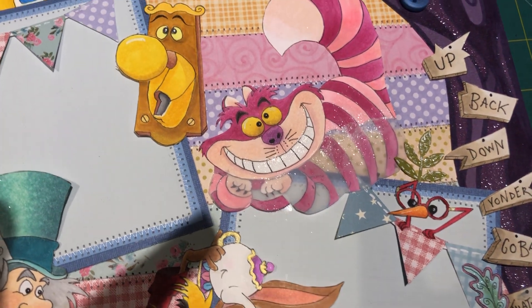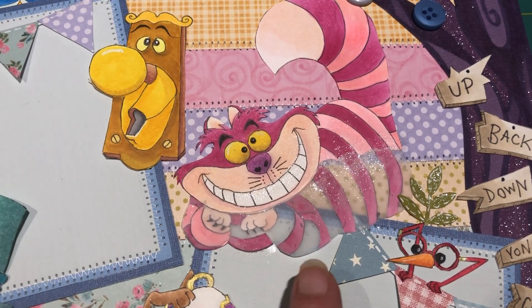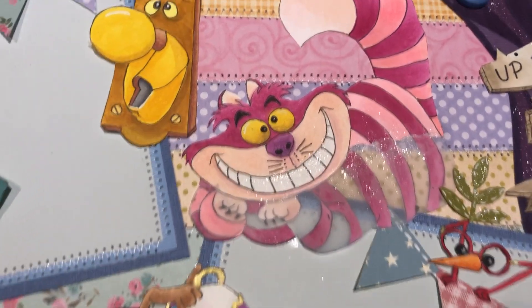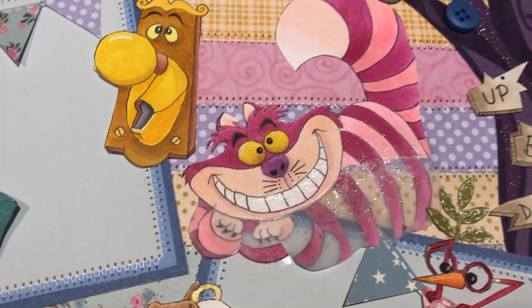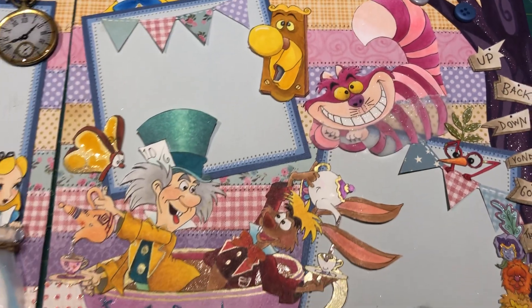The way I achieved the Cheshire disappearing effect was I drew him like I normally would, colored him in, then cut out the light pink stripes, put vellum on top, cut out the shape of his body, and added a little bit of sparkle where it was changing so it looks magical as he's disappearing. I thought that was really cool — you can see the paper behind right there. I think that covers the whole page.